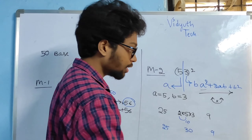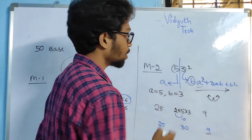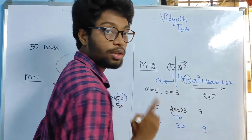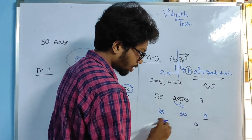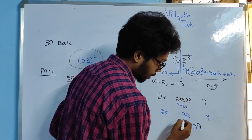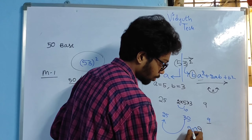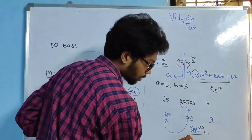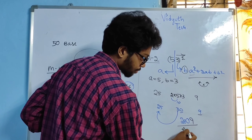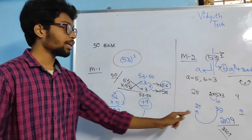I am going to take only one digit friends, because B value is having only one digit. So I take 9, then 0 directly here, and I forward the carry to 25: 25 plus 3 = 28. The answer is 2809. Friends, you got the same answer. You can follow any of the methods.